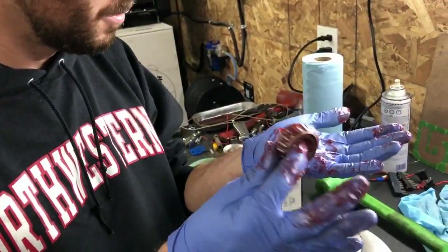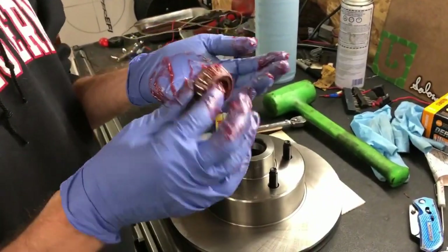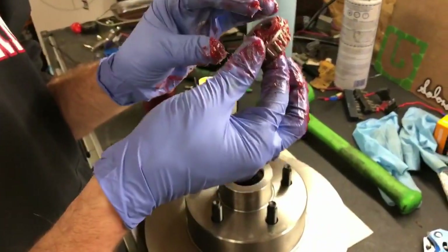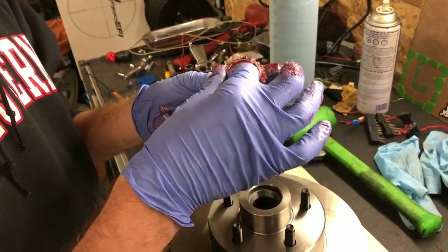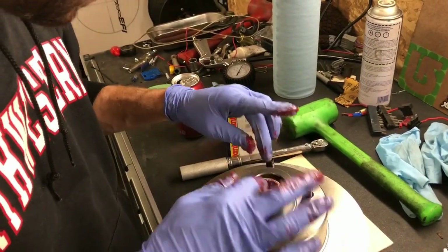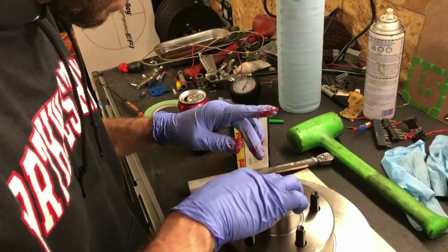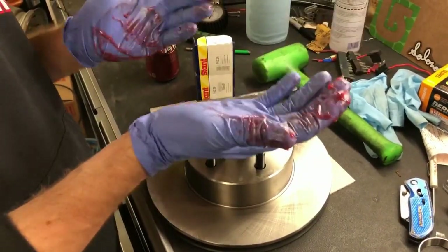Look how clean my hands are once I take the gloves off — my wife will be very happy. Even a computer tech can pack a bearing; you don't have to be a red seal like me. Sometimes it helps, but it's not necessary. That rotor is ready to be put on the car.